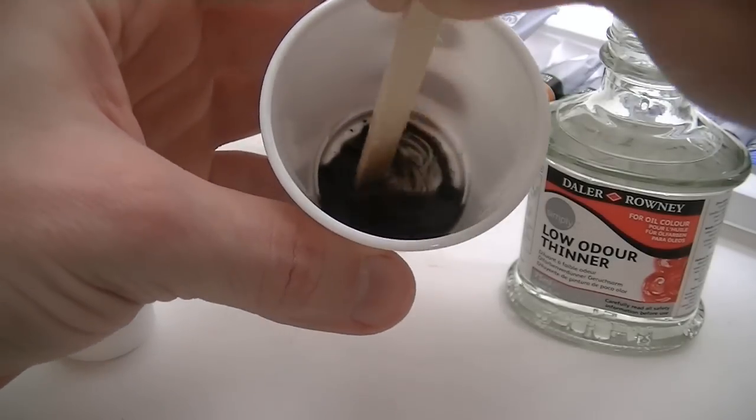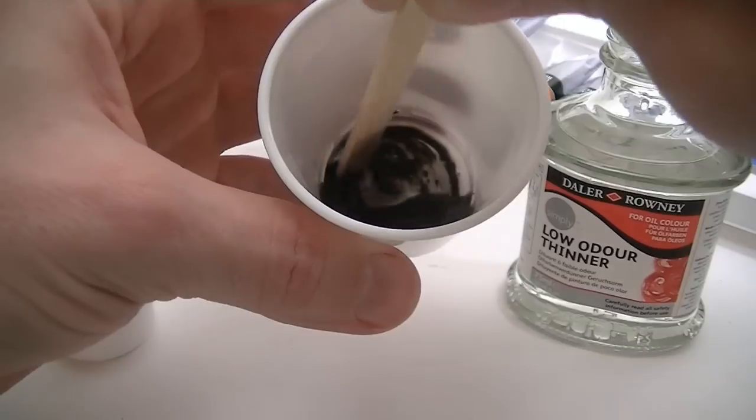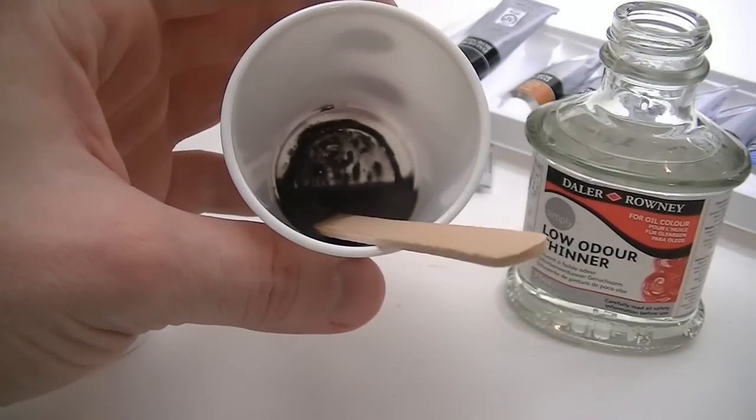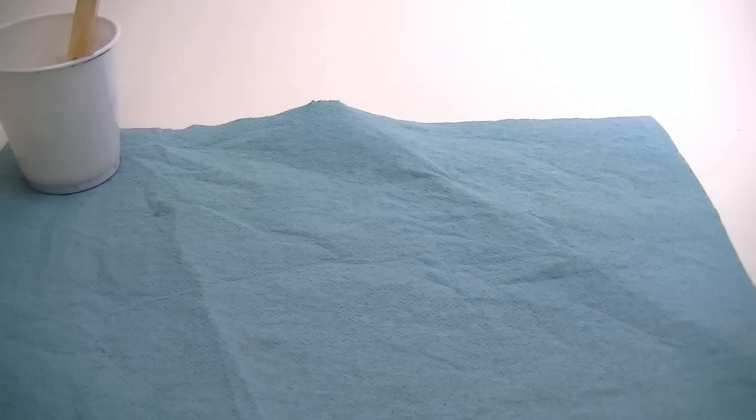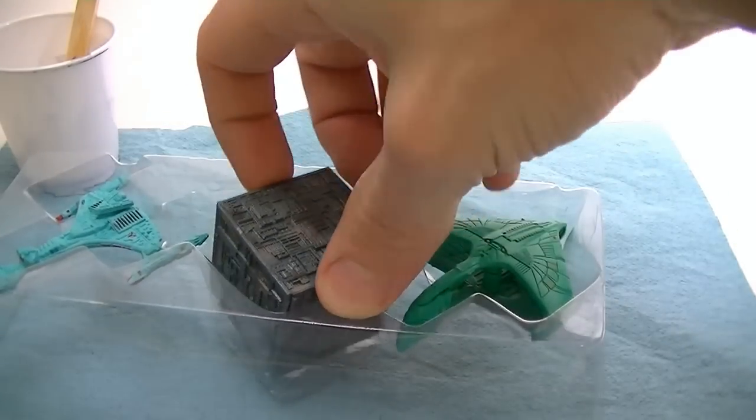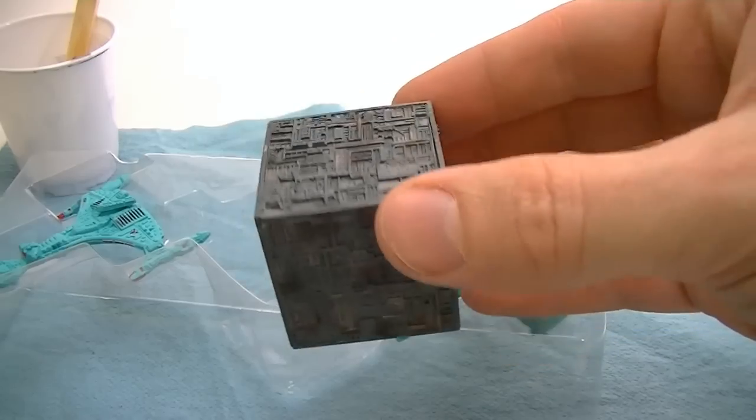The process is simple. If you want a flat surface, then you may want it to be the consistency of milk. With practice, you'll figure out how much you want it thinned for whatever application you're going to use it on. Once everything is mixed up, all you'll need is a brush and the item you wish to do the wash on.